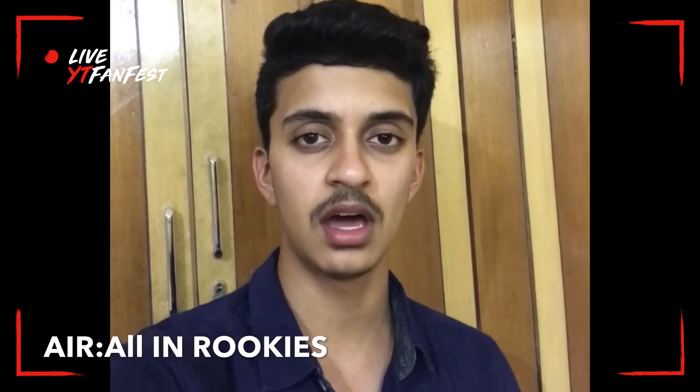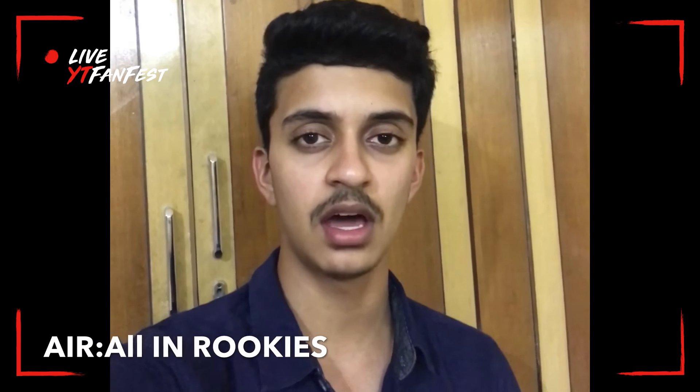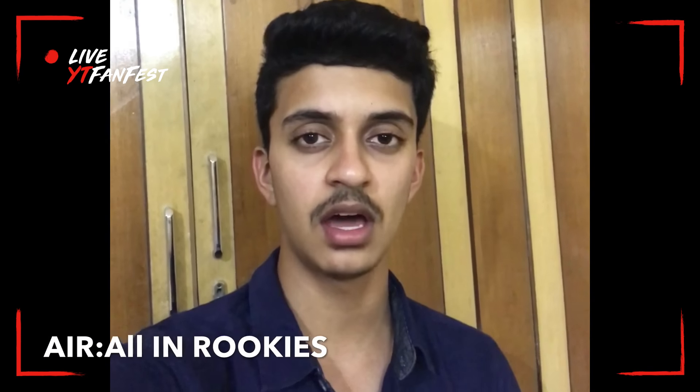Enjoy this video and please like, share, and subscribe. This is Abhishek from the channel AIR Caps — All In Rookies.